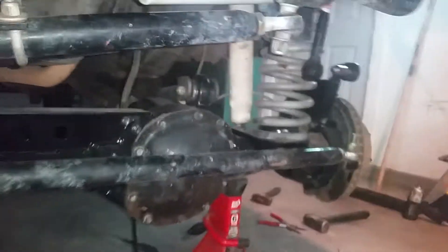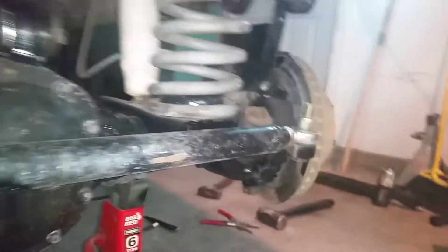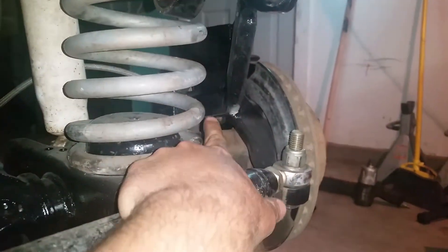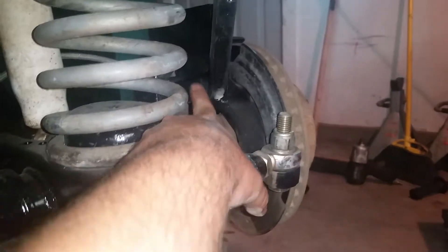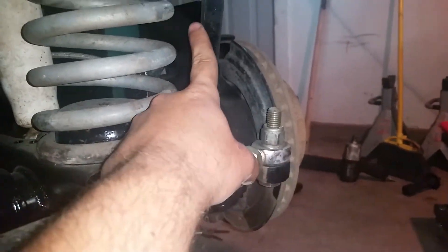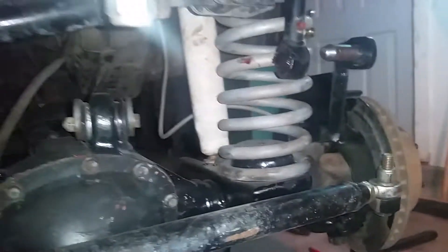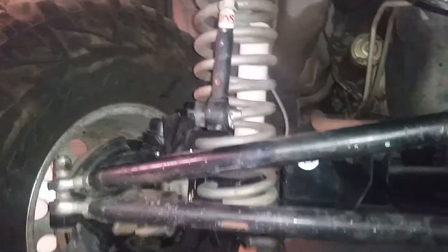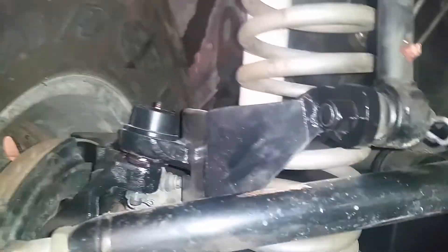It came with sway bar relocation brackets. The bracket itself travels down only about an inch or so, and it bent right away — they're worthless, they really are. So I added 3/16 plate steel, welded it all the way around, and made my own template for them.